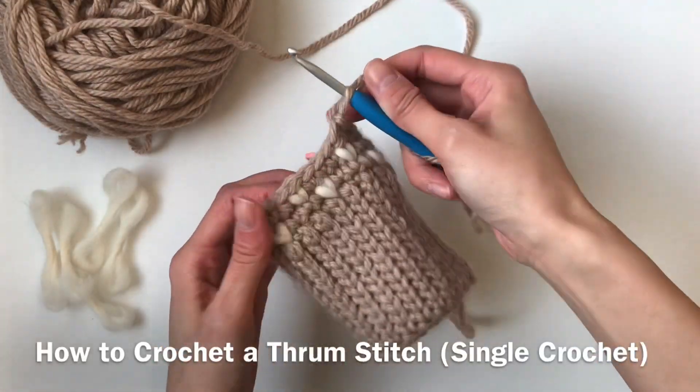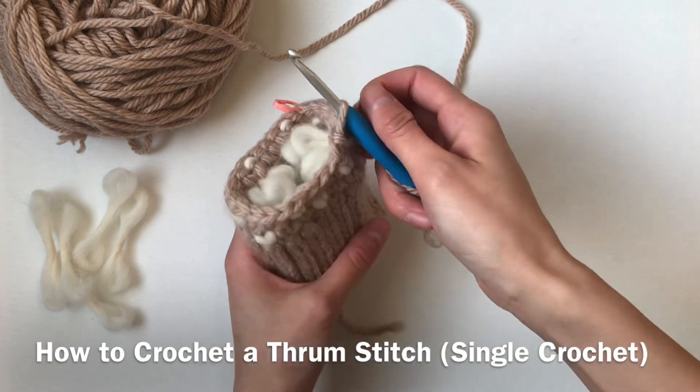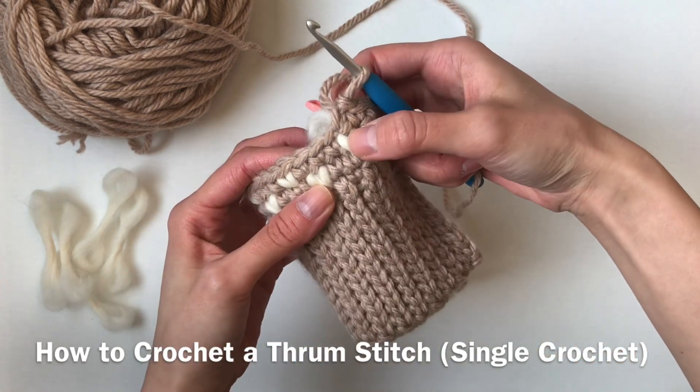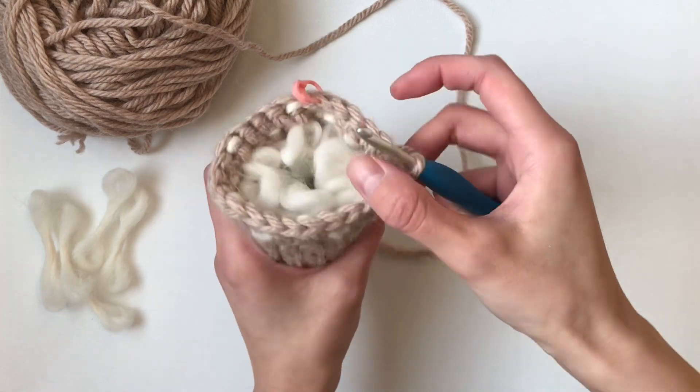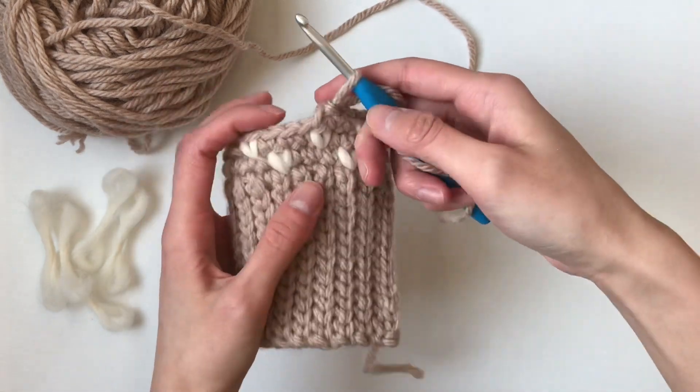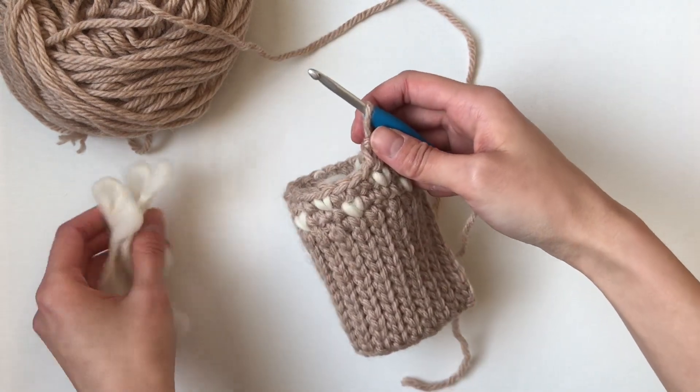Today I'm going to show you how to add in your thrums for my bulky crochet thrum mittens. As you can see, these little white puffy hearts are actually the thrum stitches and they look so cute. It's very cozy inside — they provide a lot of warmth, and I've already made my thrums over here.